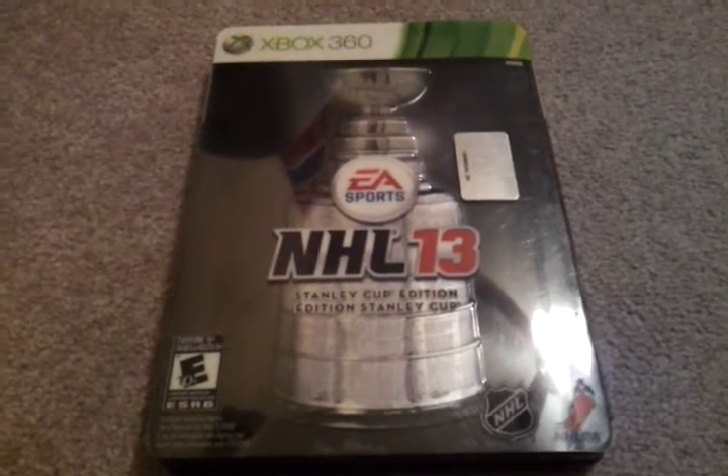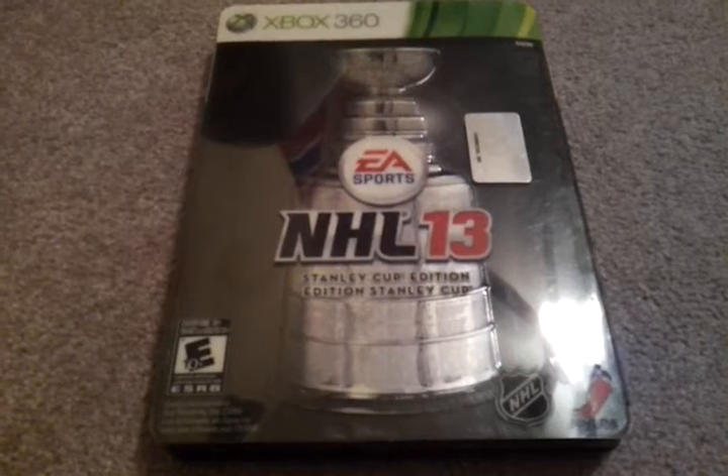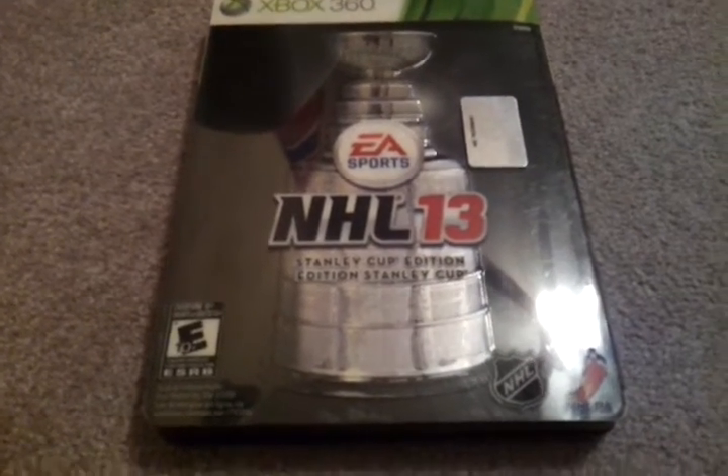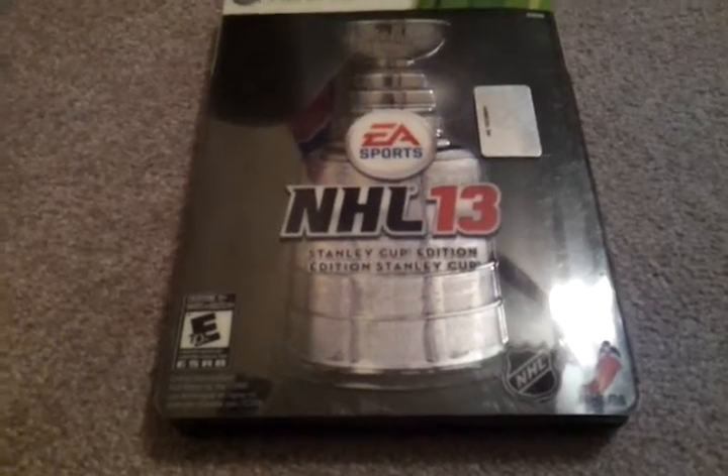Hey guys, today on Glock King we'll be reviewing Xbox 360 NHL 13 Stanley Cup Edition. It costs about $80, and you'll need to get it at EB Games or GameStop.